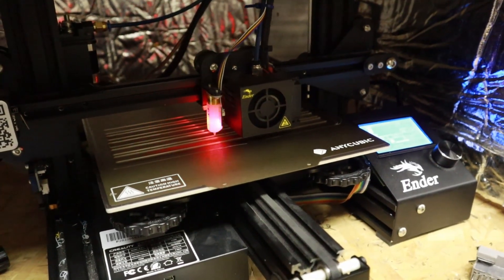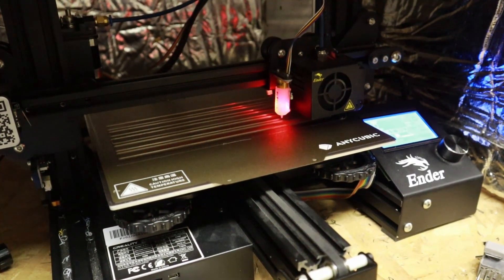Speaking of that, the next upgrade is auto bed leveling. This one makes printing more hands-off — no more fiddling with the wheels every time you want to level it. It'll also give you that perfect first layer every time. It's just a nice upgrade to have.